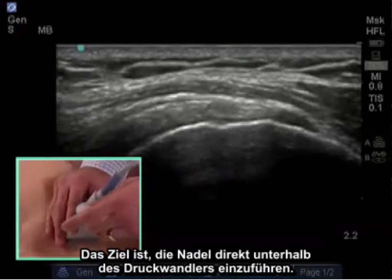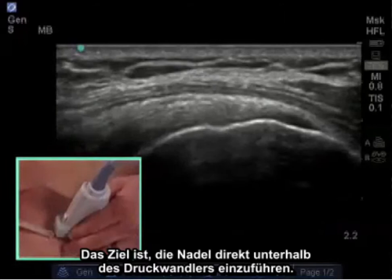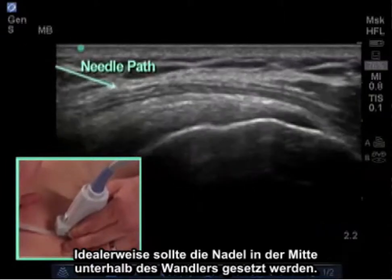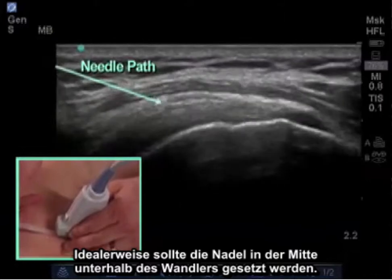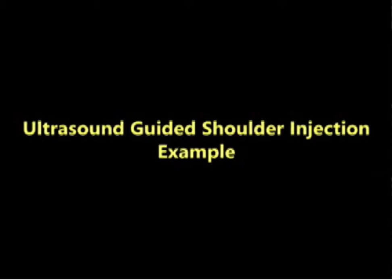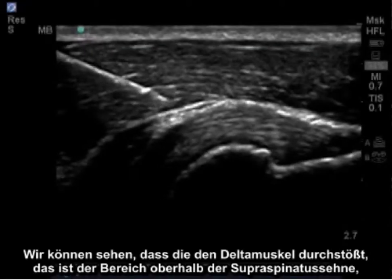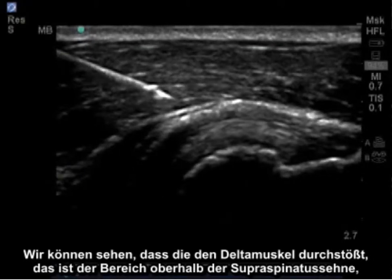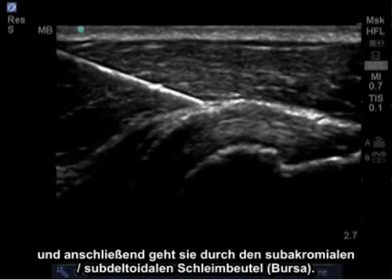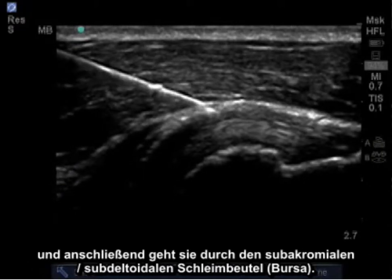The goal is to introduce the needle directly beneath the transducer. Ideally, the needle should be at the center point beneath the transducer. And we can see it penetrate the deltoid, which is the area above the supraspinatus tendon, and then it will penetrate the subacromial subdeltoid bursa.